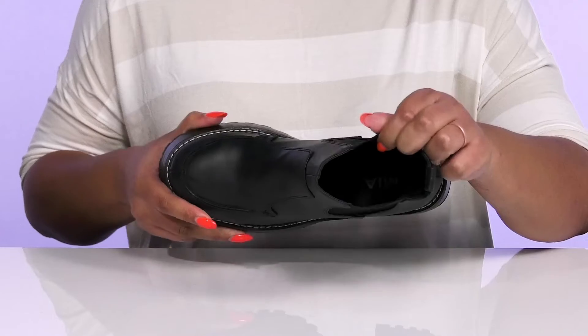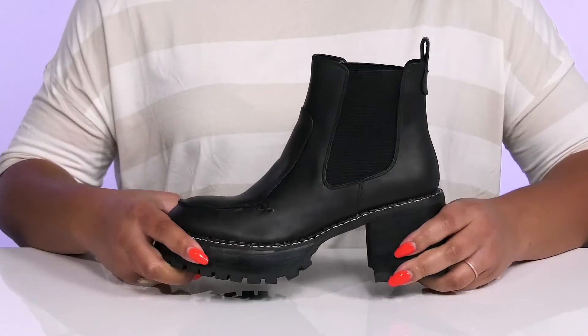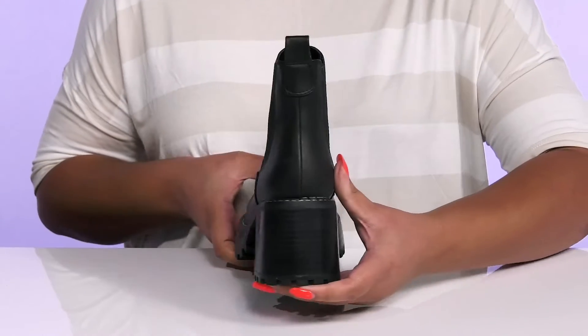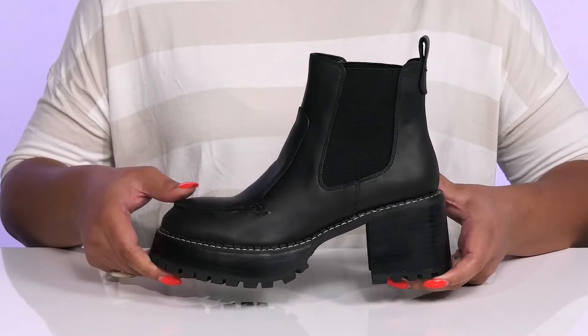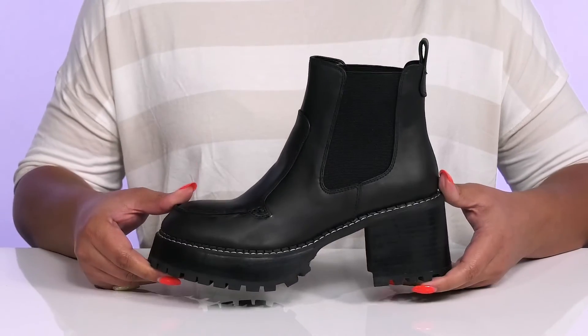Inside, there is a man-made lining with a cushioned footbed to keep you comfortable all day. The midsole has a sturdy build with reinforced welt stitching for long-lasting durability, and you'll get almost a 3-inch boost in height from the stacked heel and platform. It's all on top of a flocked synthetic outsole that has textured lugs to keep you stable.